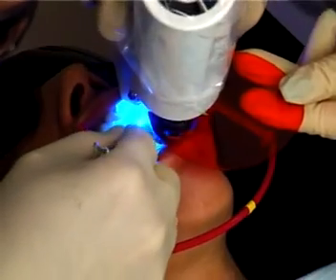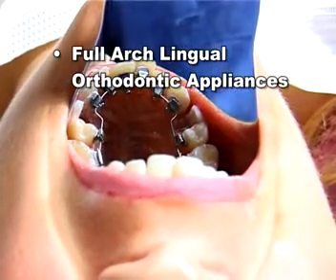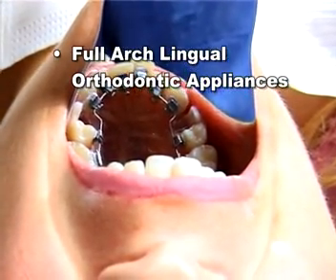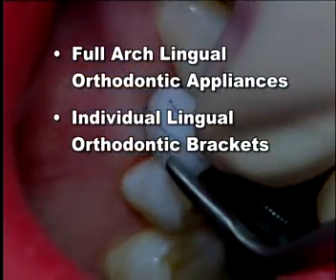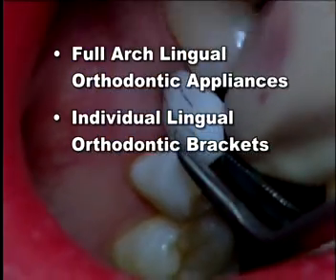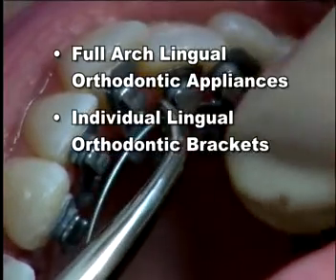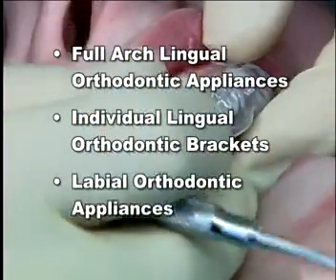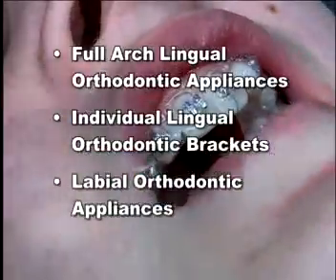This video will show you how easy we can make the bonding of full arch lingual orthodontic appliances, individual lingual orthodontic brackets on individual teeth, placement of temporary false or pontic teeth in extraction situations, placement of lingual arch wires, and the indirect bonding of labial orthodontic brackets and the placement of bands if required.